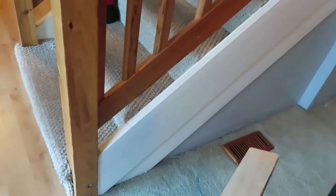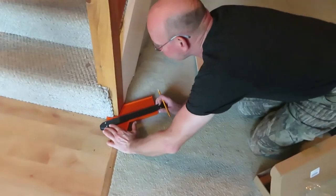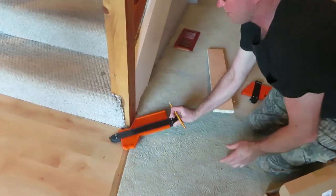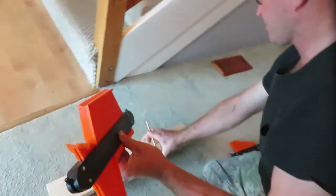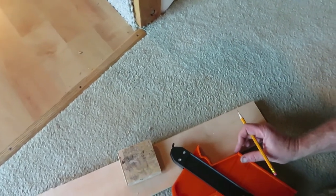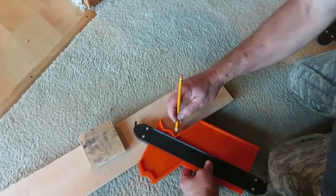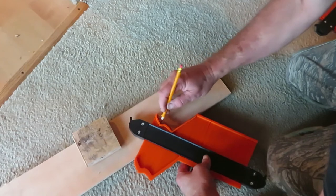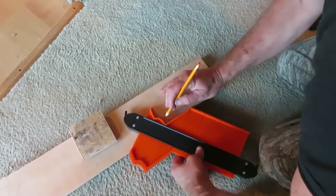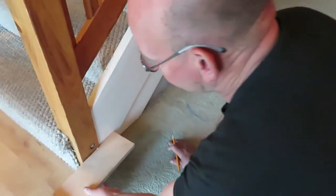Let's play some more — let's go around the corner and see what we get. That's pretty cool — that's that corner post going around that corner. We'll take it, put this on this edge right here on the board.